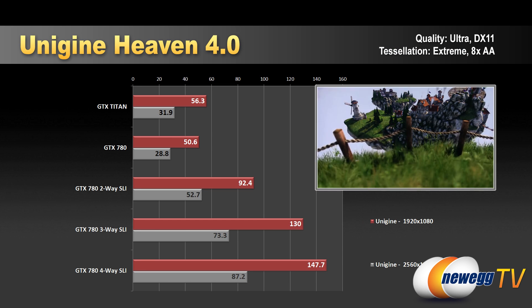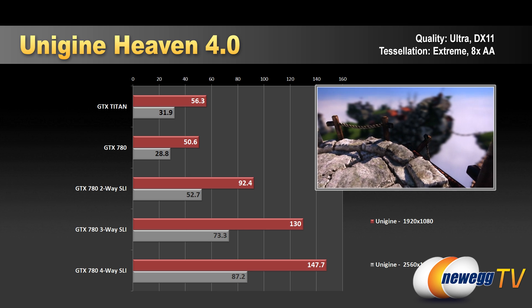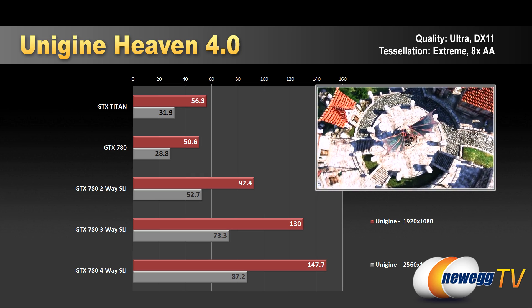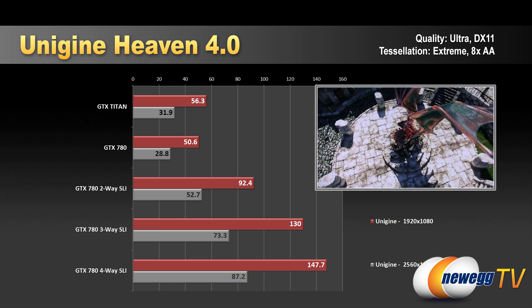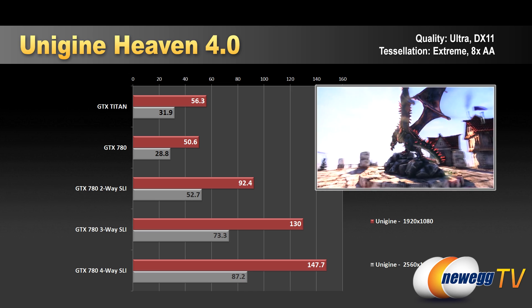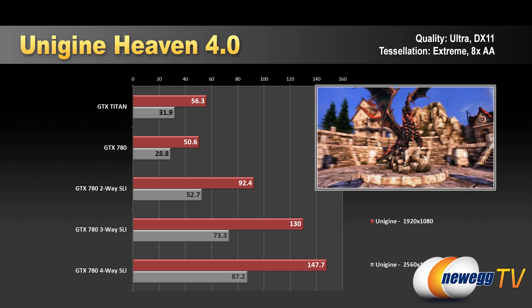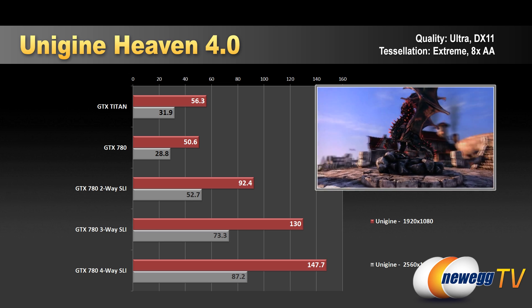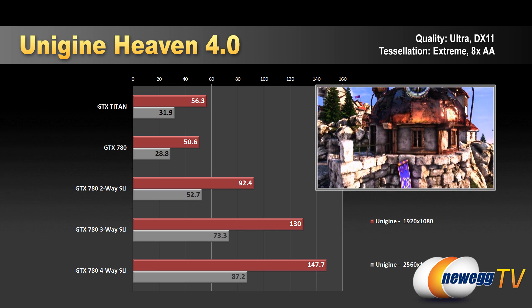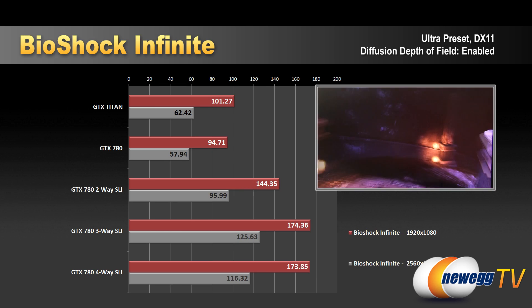Next up is Unigine Heaven 4.0, run at both 1920x1080 and 2560x1600. We saw decent scaling going from 50 to 92 to 130 FPS from single to two-way to three-way, with a bit more boost to 147.7 adding the fourth card at 1920x1080. Our peak with four-way at 2560x1600 was 87.2. In three-way and four-way we did see very high temperatures — 92 to 95 degrees Celsius — though this is a synthetic test and we didn't hit anything close to that in real-world benchmarks.